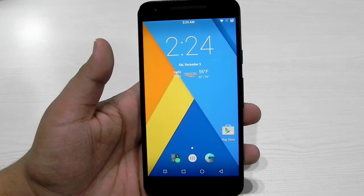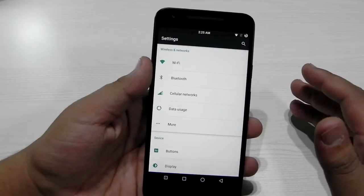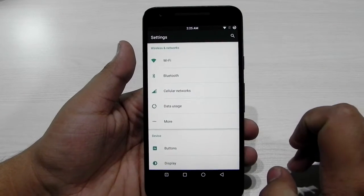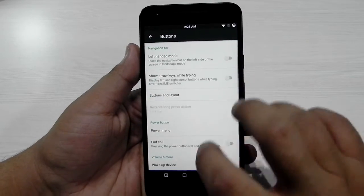I've been running this ROM on my phone for a while now and it has been performing very well. As we all know, CyanogenMod is very stock Android, so all in all it's a stock Android experience with a little bit of extra customization.